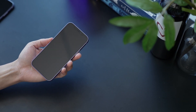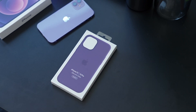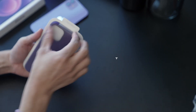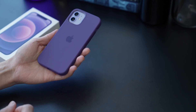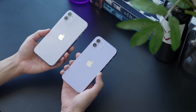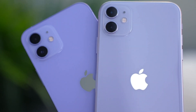If you want protection that matches your new iPhone, Apple also recently released a purple silicone case — the official color is Amethyst — and we have one today, so let's quickly unbox it. It's a darker shade of purple, a nice contrast to the lighter lavender shade of the new iPhone 12. It's also a darker shade compared to the purple iPhone 11, but still more pastel than a vibrant purple.